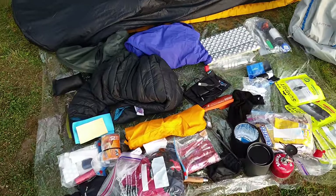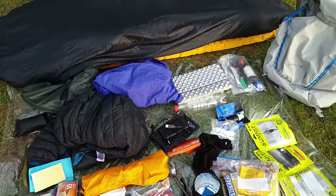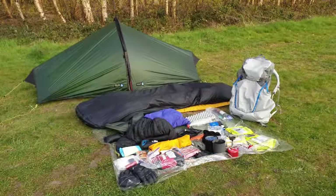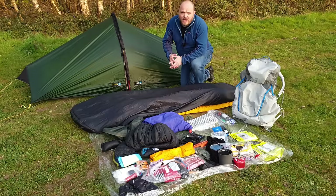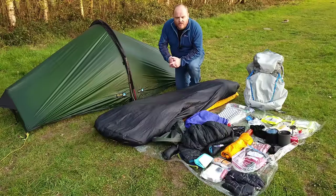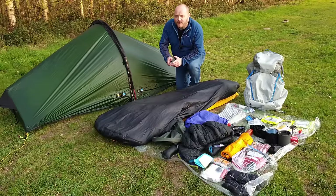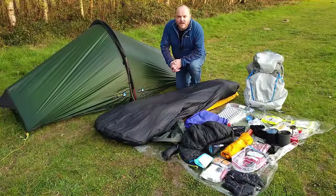So that's it guys — everything laid out, all weighing in at 8 kilos for three days' worth of food. If you've got any questions about any of this kit or suggestions for improvements, please drop me a line in the comments below — I'd love to hear from you. I will be taking all of this equipment on a trip next week, so if you'd like to see that video make sure you hit the subscribe button and press the bell notification so you'll be notified as soon as it's released. Thanks for watching and I'll see you in the next one.